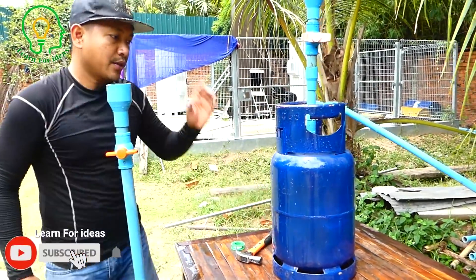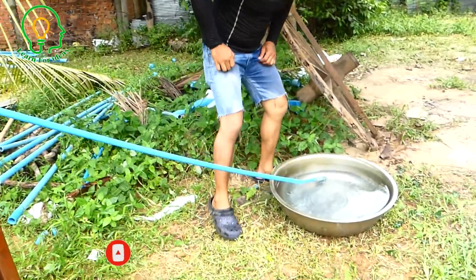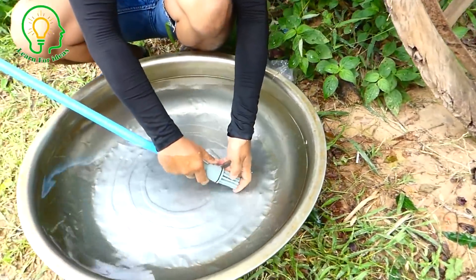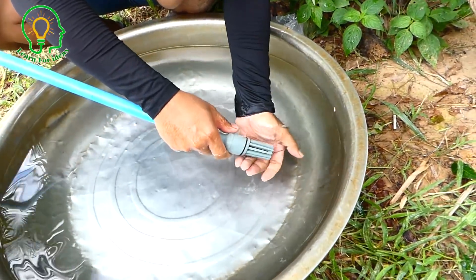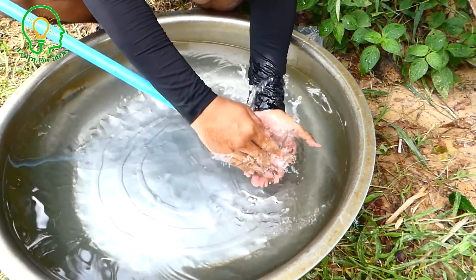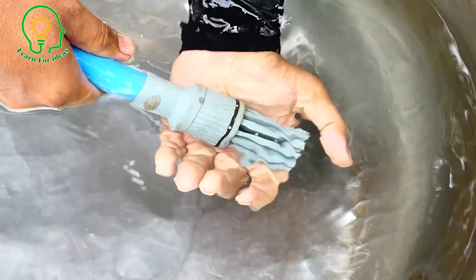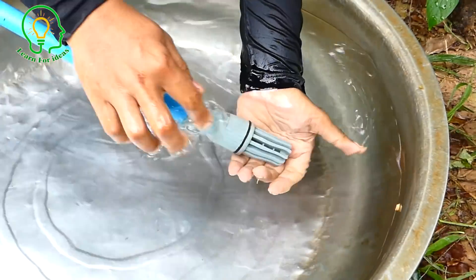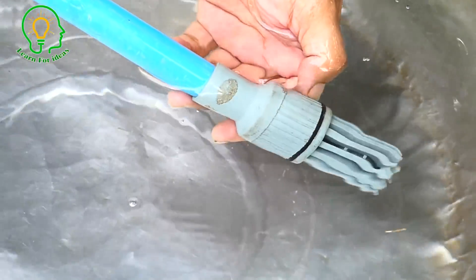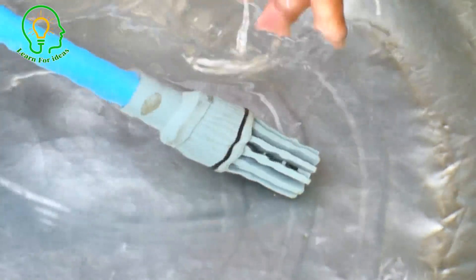Let's check the intake water pipe — is it sacking or not? No, it's not sacking at all. If it were sacking, we would see something like movement inside. There's nothing — not hard.